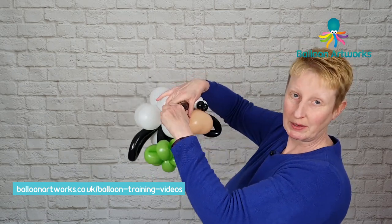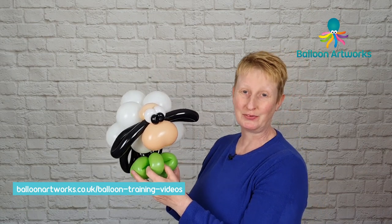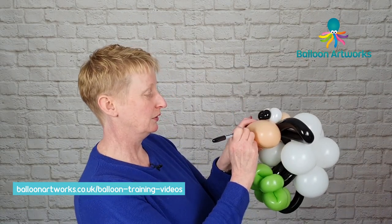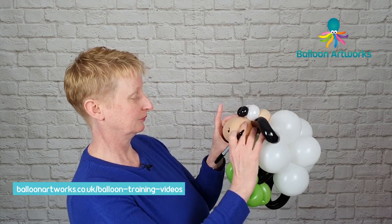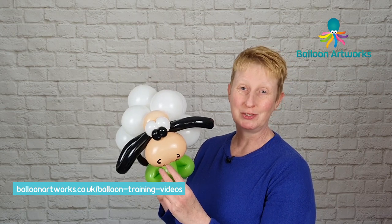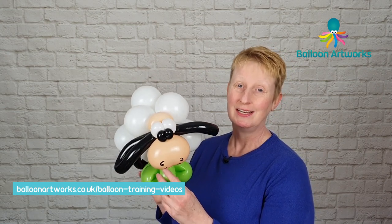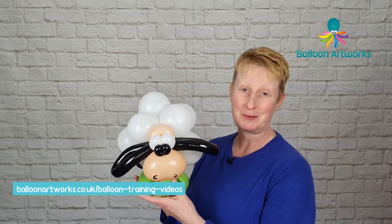I'm just going to give a bit of shaping to these ears. And then all we need to do is draw the face, which is very, very simple. I just draw two nostrils and a big smile. And then you've got a cute sheep, which is great for adding to a piece of decor this time of year. It's a great springtime design. If you've got a bunch of helium balloons going out and you add this as a base, people absolutely love it.